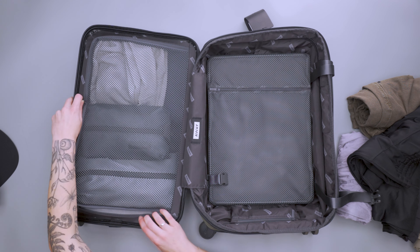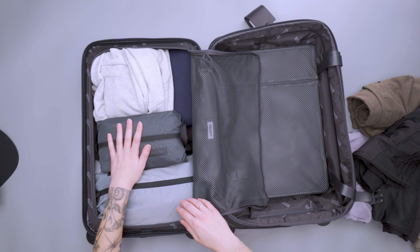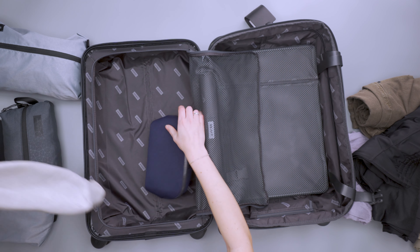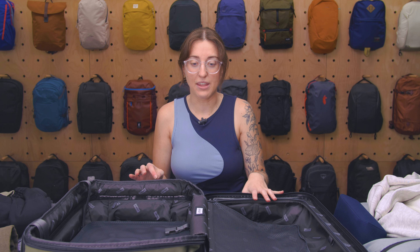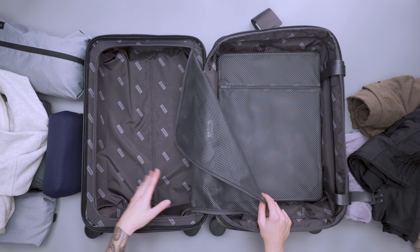On the other side there's a zippered mesh panel. Open that up and I have some packing cubes, an additional layer, and a pouch. In terms of space, Away says this is for three to five days of clothing — five to seven outfits. I'd say you can fit way more than that. I was able to fit about a week's worth of clothing on this side alone if you do a capsule wardrobe. On this side I put a lot of smaller accessory items like pouches, a hat, or an additional pair of shoes.